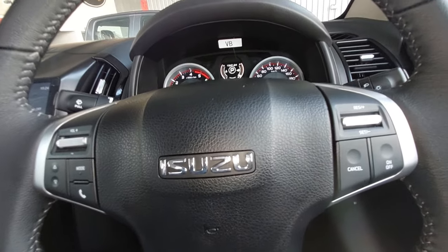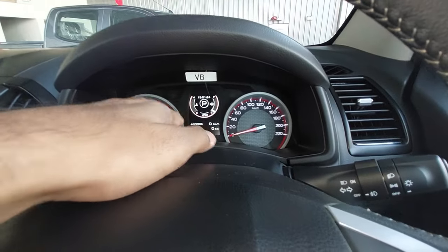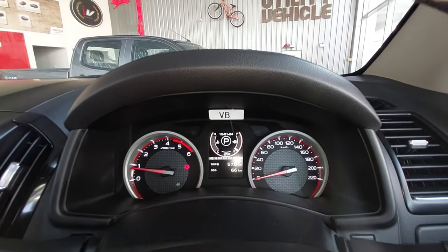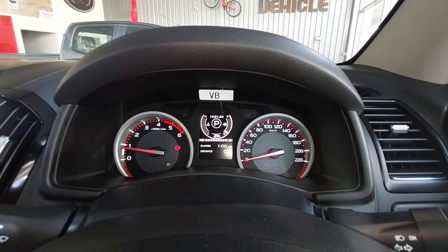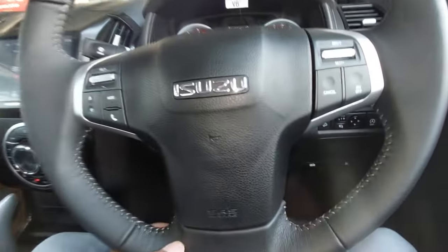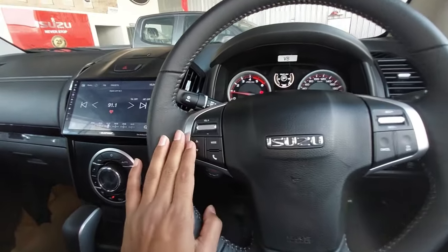The steering wheel has left-side controls. The instrument cluster has a tachometer, speedometer, temperature gauge, and a small fuel gauge which you can toggle. There are headlight and wiper stalks, a right-side toggle, and the MID shows range, DPF status, and distance to empty. This is the basic steering wheel setup.